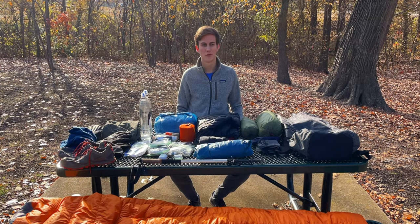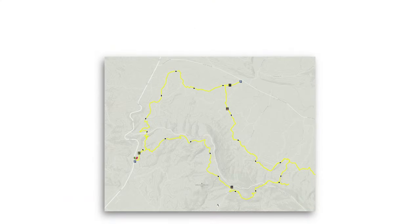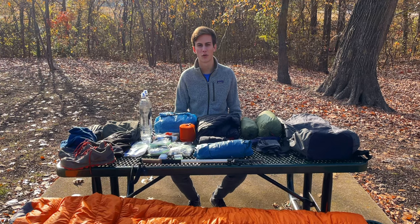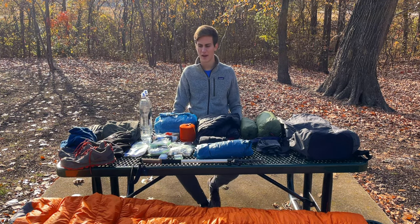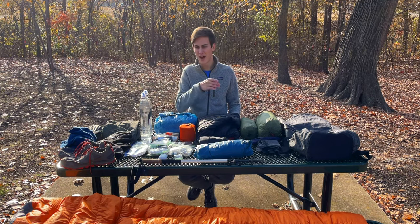Hey everyone, welcome to my gear list video for my Ouachita Loop hike that I'm going to be doing this weekend. The loop is 24 miles and we're going to be doing three days out in Oklahoma starting around the Talimena State Park area. We arrive Saturday and leave Monday evening, so we have one entire full day without driving.